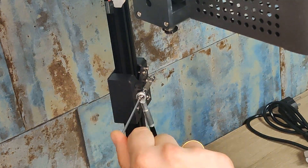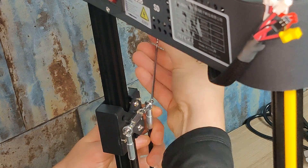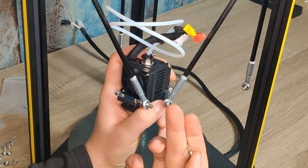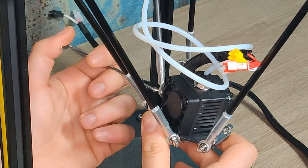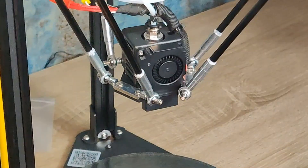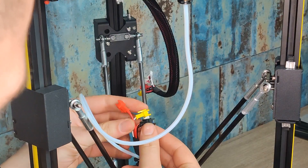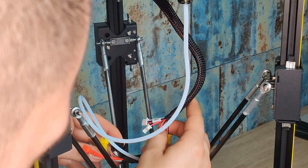Proceed with the factor arms using the pre-assembled screws. The same procedure for the print head. Put the teflon tube into the feeder and pull it a little back to snap it into place. Connect the wires of our control base and the print head — they are labeled with the same colors, so you can't make any mistake.